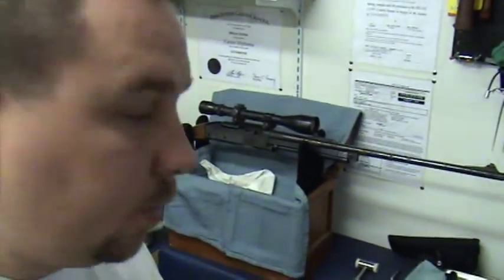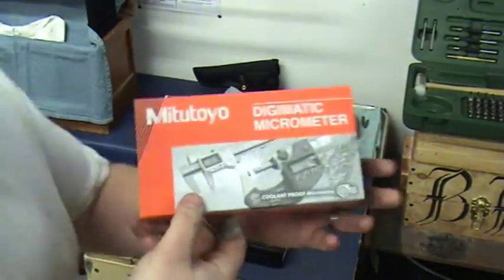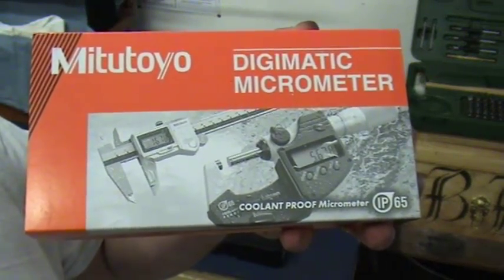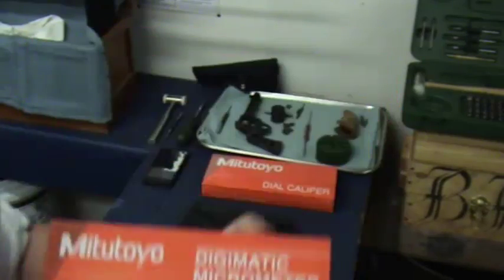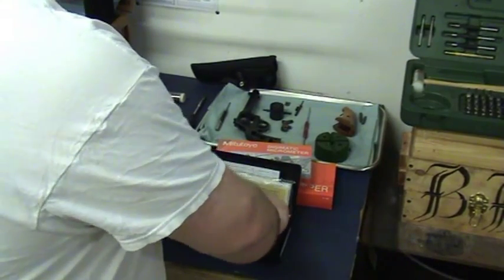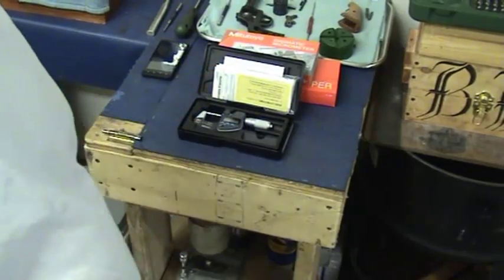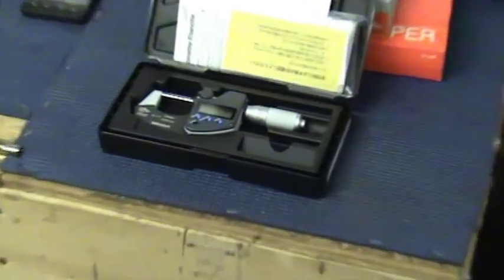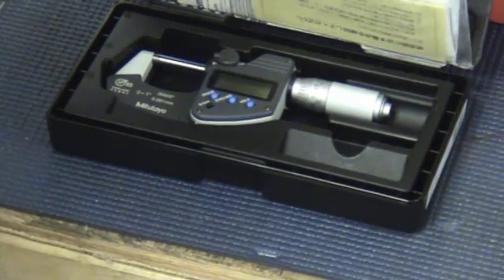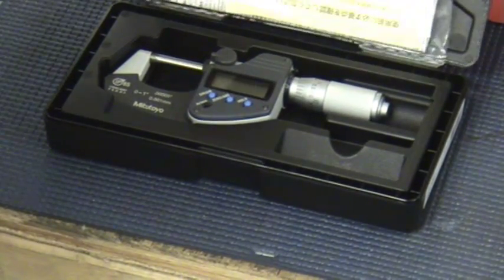So here's the Mitutoyo IP65 Coolant Proof Micrometer, 1 inch, 0 to 1. This is a nice micrometer. This is how it comes in the package — it comes shrink-wrapped, but I took the shrink-wrapping off. It comes with all of the directions, calibrations, certifications, and things like that.